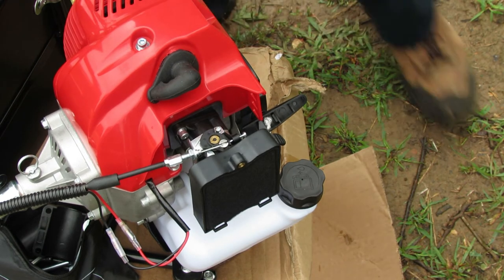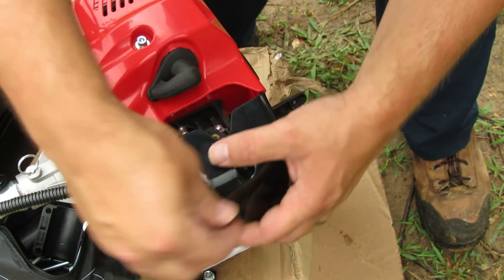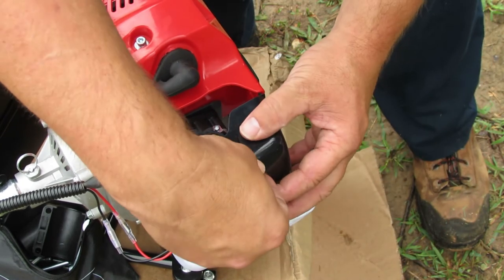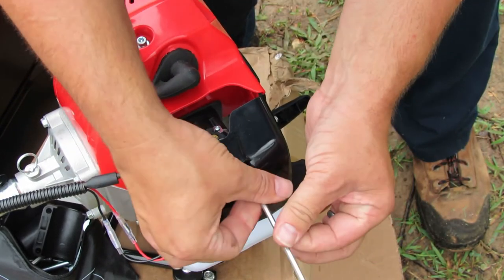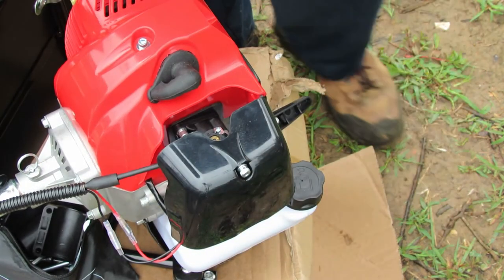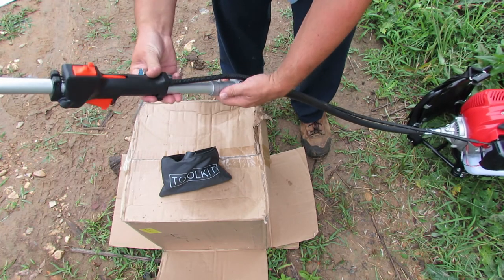That was easy. Let's go ahead and put the air cleaner cover back on. It just goes down into these two little holes — the little feet go into those two holes right there, then it pivots over. Again, this is going to be the smaller of the two allen wrenches that come in the tool kit. No need to over-tighten that.